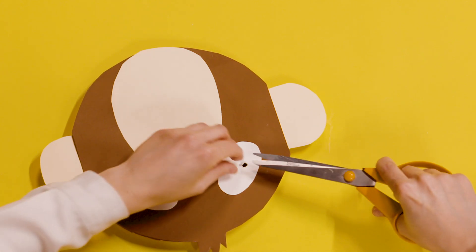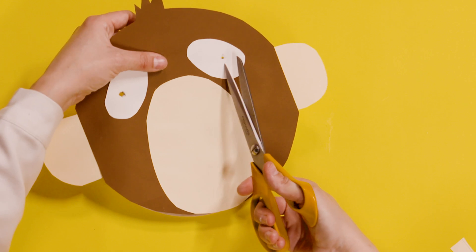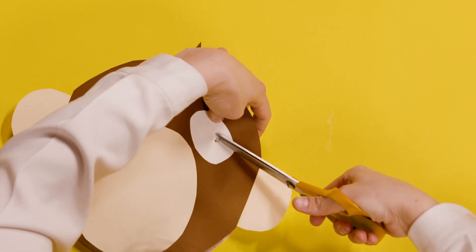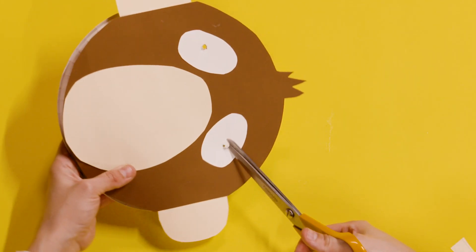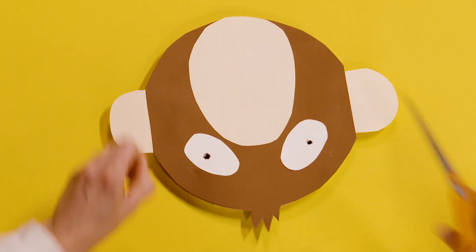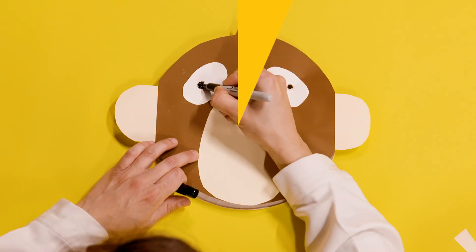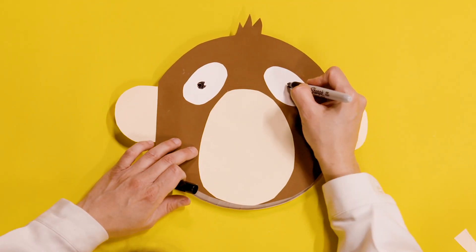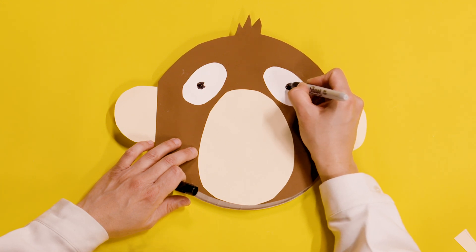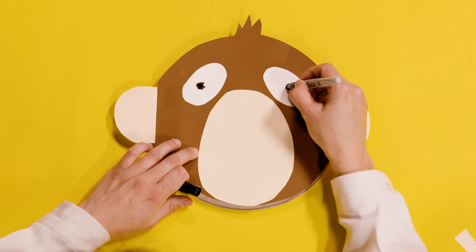And then cut out a little hole — it doesn't need to be very big, just big enough that you can see through and see where you're going without bumping into things. So there's one. Don't worry if it's a bit messy, because we're going to draw over the top with a bit of pen anyway to tidy it up. Then the same on the other side — just a little hole. This is really quite hard, so get help if you need to. I'm going to just draw around these with some black pen.